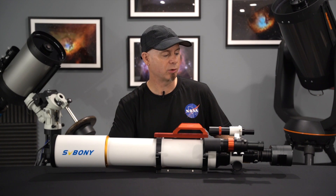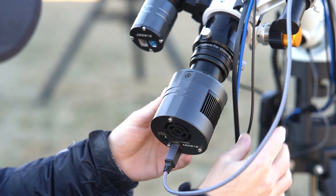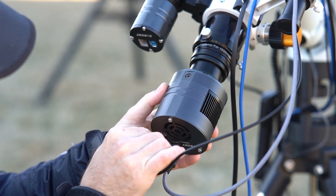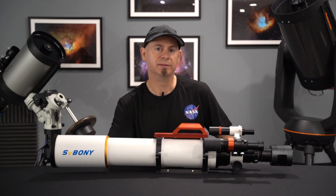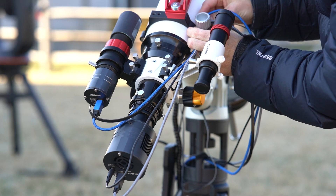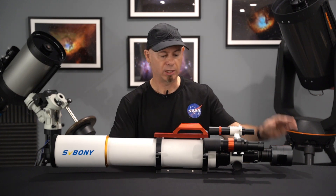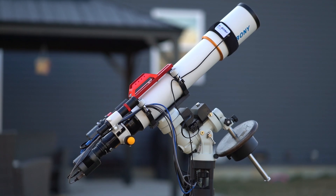So today we are going to review SV Boney's SV605CC cooled color astro camera, which is this little guy here. I've had the pleasure of testing this camera in the last few weeks, and unfortunately the weather was not cooperating too much, but I actually squeezed in two imaging sessions with this camera on my SV Boney SV503-102ED telescope.